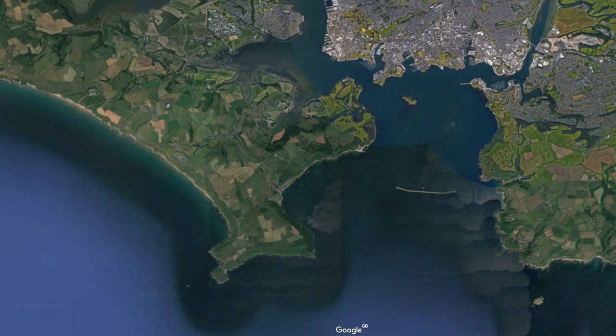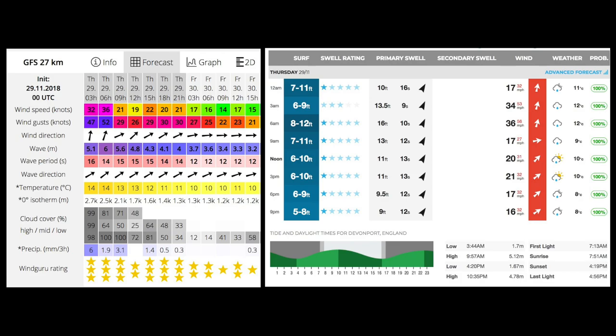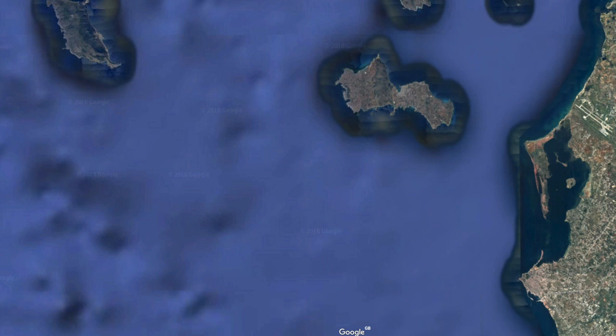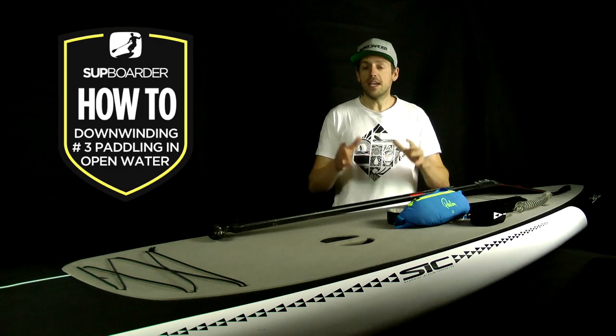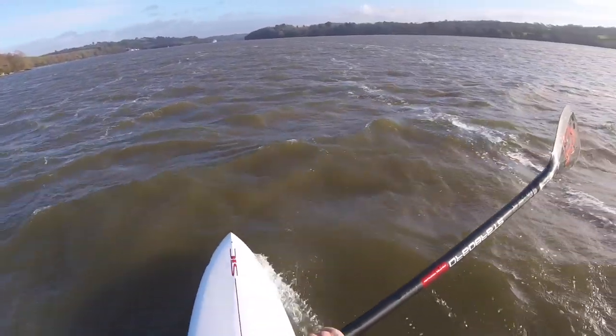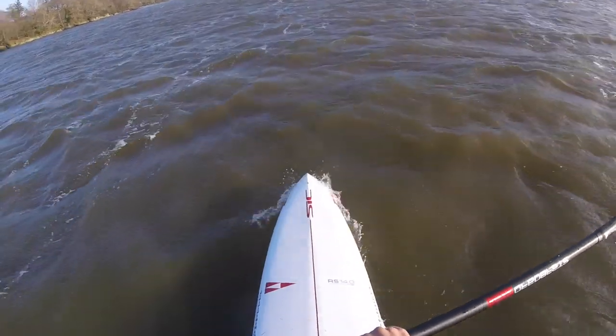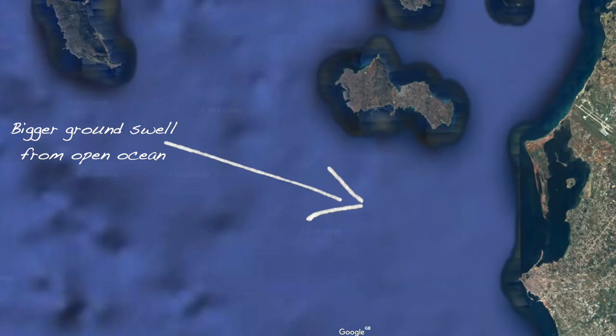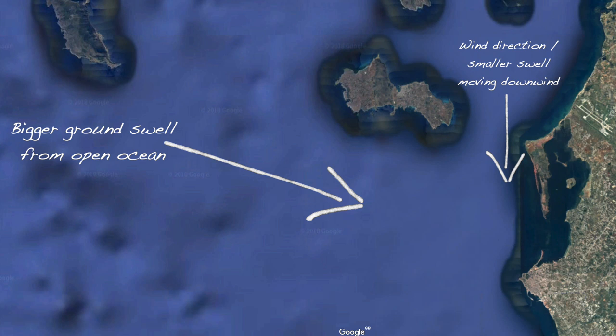The first point we're going to talk about is your paddling location. Just like with river and estuary paddles, you've got to look at your local area, get your forecast up, and find out what spots work in certain wind directions. Ideally you're going directly downwind from point A to point B. Around the world there are so many options — paddling across a bay, along a coastline, or island hopping. The open water sea state is very different from a river or estuary.